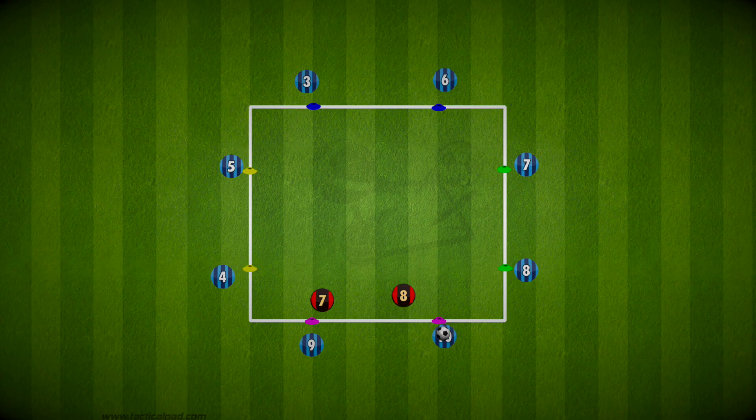So there's a colour swap rondo — a fantastic warmup drill to get the players switched on. Have fun and good luck.